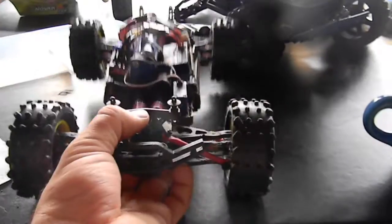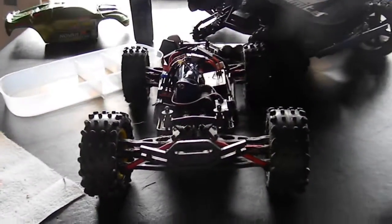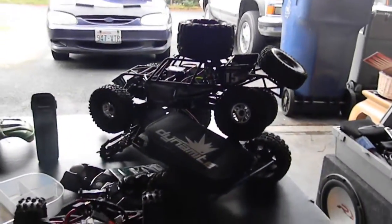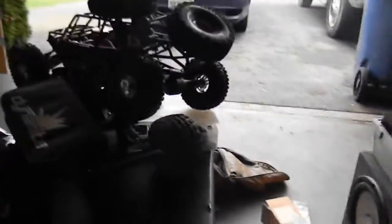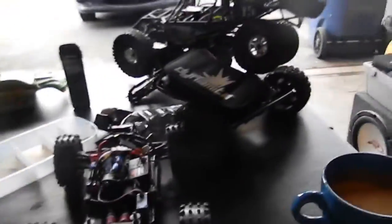Hey, what's up? So today we're going to be locking the front diff on this Mini E-Revo, the Lime Ice Edition Mini E-Revo. There's the body over there. There's my breakfast like you saw in the other video. There is the wall of carnage from the other video that my breakfast was in.